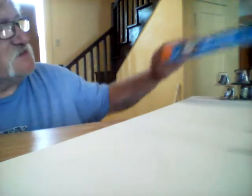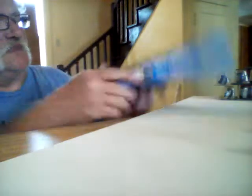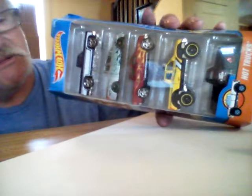That's my flea market find from this past weekend. I've also got some Hot Wheels and Matchbox things that I found last week. Here's a truck set — five trucks in it — that I picked up at a Walmart.